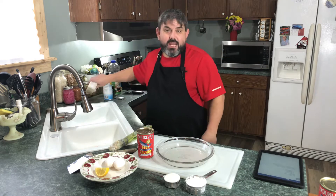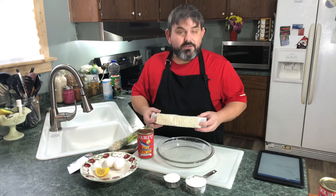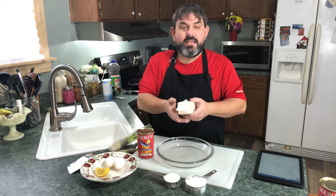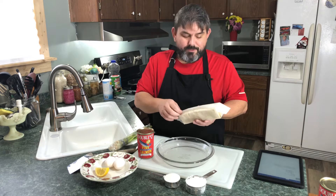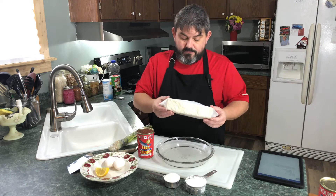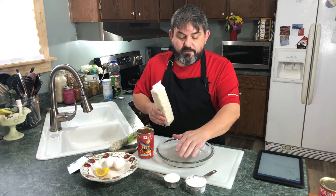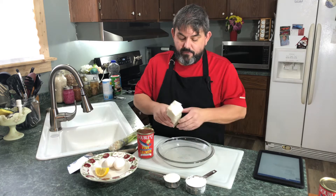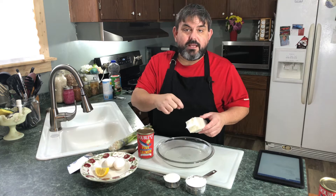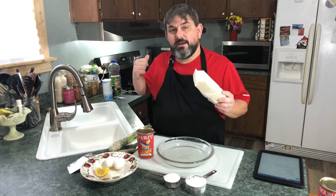One variation you can use — I'm not going to use it today, but you very well could — is to take some regular saltine crackers, leave them in the pack and gently crush them up real fine. You could put them in a Ziploc bag and crush them up. You can use this in place of some of your cornmeal and flour. That makes a tasty treat too because it already has salt in it, so if you use these you may want to cut back on the amount of salt.